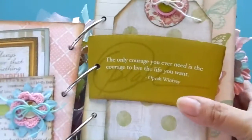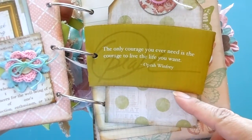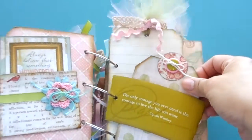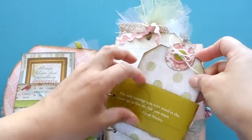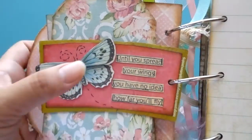This is a coffee sleeve — I only have two of these, so whoever buys this gets this one. There's a quote here from Oprah Winfrey: 'The only courage you ever need is the courage to live the life you want.' You can pull this out and put a photo here.